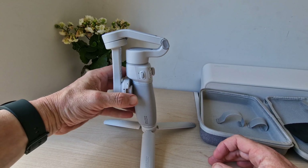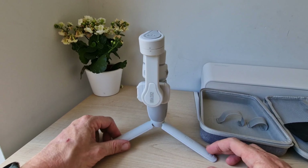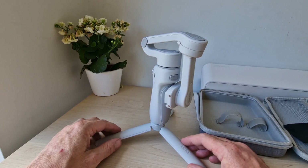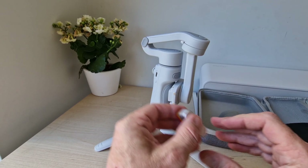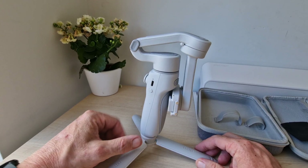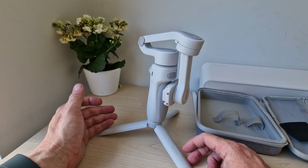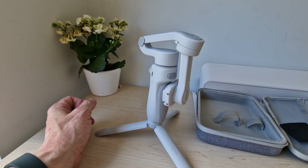We're not going to pull the arms because you can damage the motors inside, so we'll get it up and running. There's another button on the back as well, and you can see where your filter magnet will pop on. We're going to get it set up, get the app running, grab some samples, and let you know what we think. Stay tuned after the break.